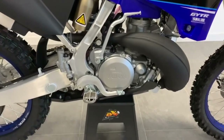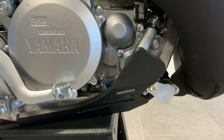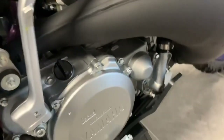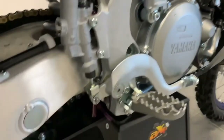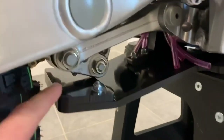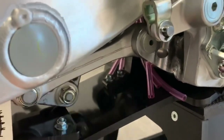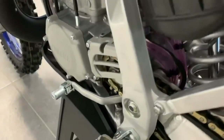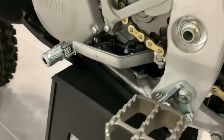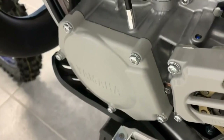The skid plate is now fitted. Here is the water pump protection, the space with the brake pedal, linkage protection, the bracket to lock the skid plate in place, and here is a view of the left side with the frame protection and case protection.